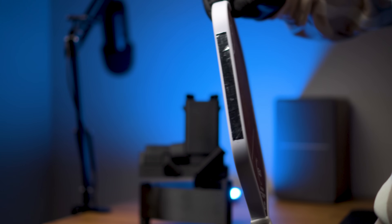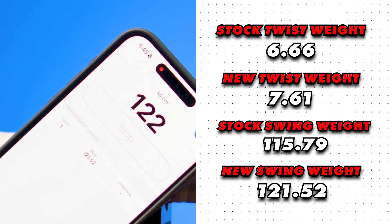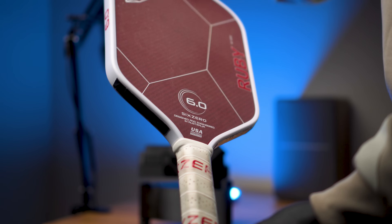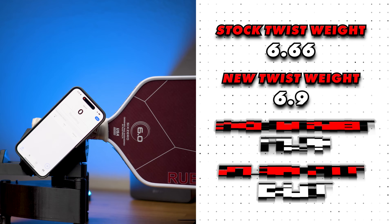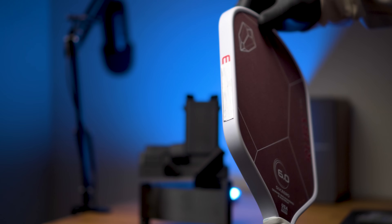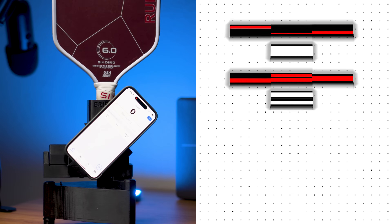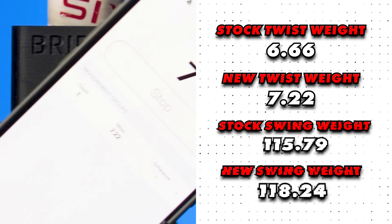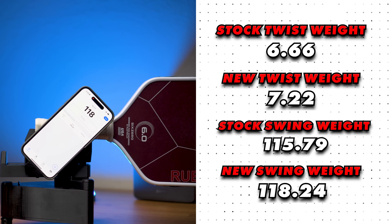I then put both 5-inch strips at the 4 and 8 o'clock positions where the flat edge begins, giving a new twist weight of 7.61 and a new swing weight of 121.52 — but this setup made the paddle feel quite a bit more head heavy. I tried 3 inches on the throat, which gave a twist weight of 6.9 and a swing weight of 116.67. Then I tried 3 inches at the 4 and 8 o'clock positions, giving a twist weight of 7.22 and a swing weight of 118.24.